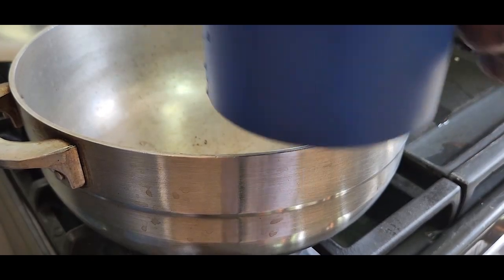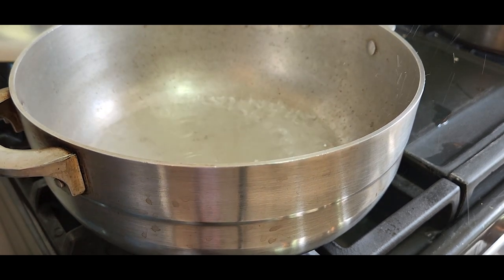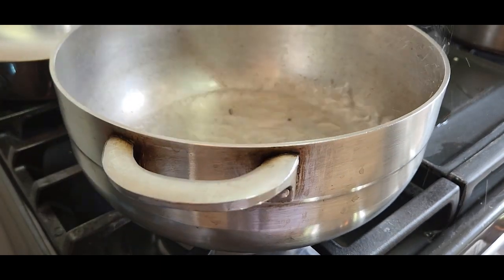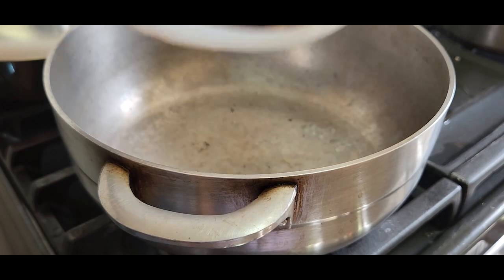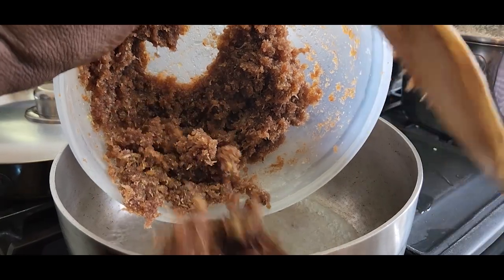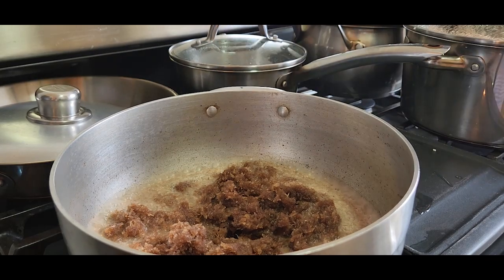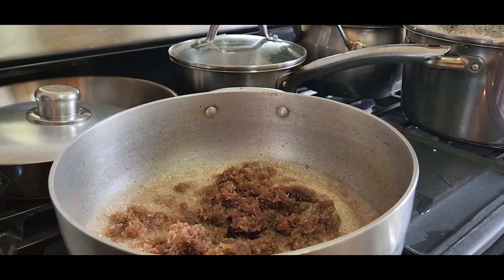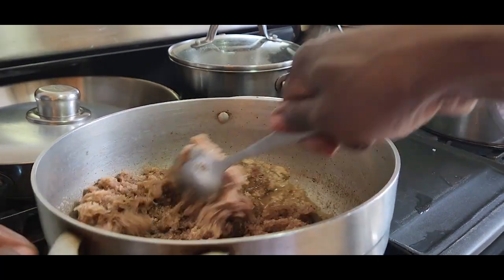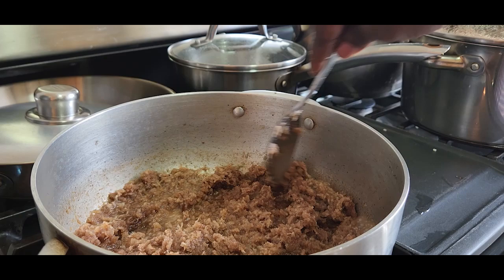We're going to add one cup of water. It's already boiling and you're going to add the coconut mixture to it. Give this 15 minutes to boil down and the coconut will reduce. After 15 minutes, turn the fire down. So while the filling cooks, we're moving on with the other part.